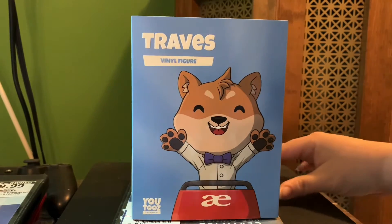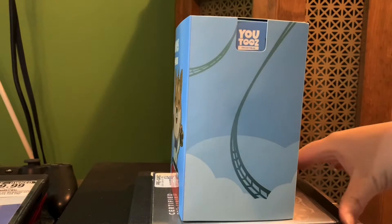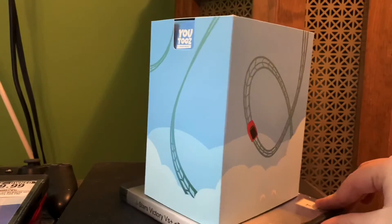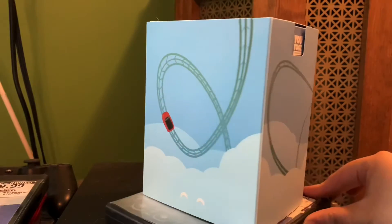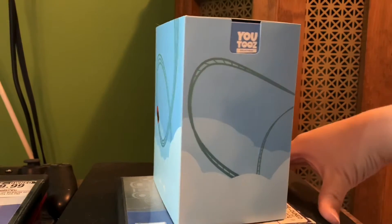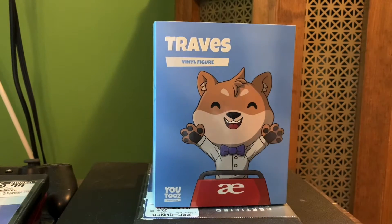I'm going to show off the slipcover first. This one's pretty neat — it just shows pretty much rollercoaster. So let's take the slipcover off and see what's inside.